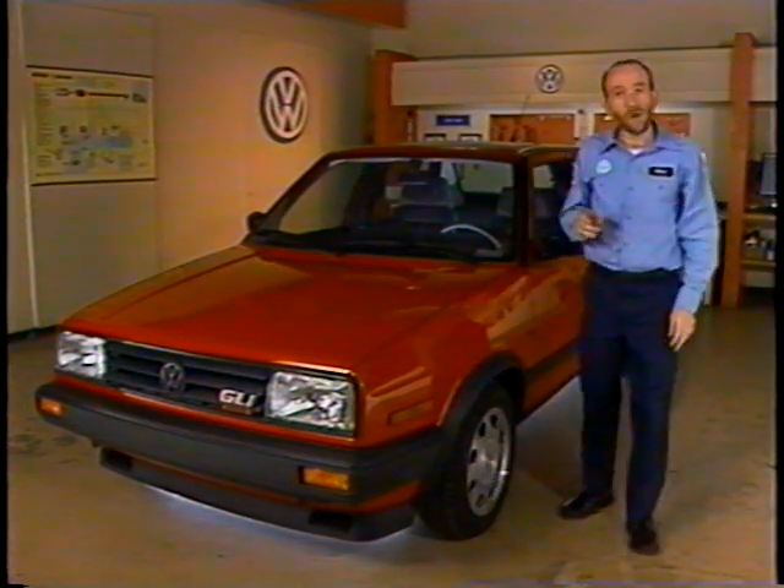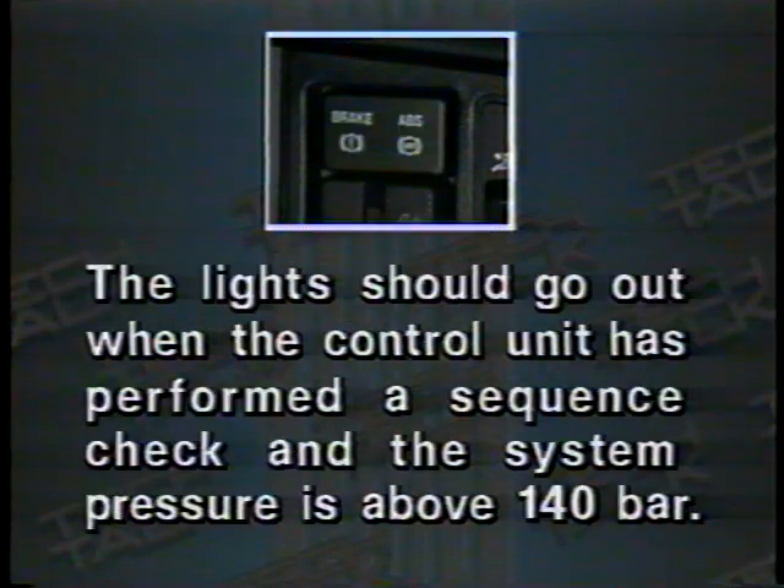The important things to remember: when you first start the engine, both the ABS and the brake warning lights will come on for between two to 60 seconds. The lights should go out when the control unit has performed a sequence check and the system pressure is above 140 bar.